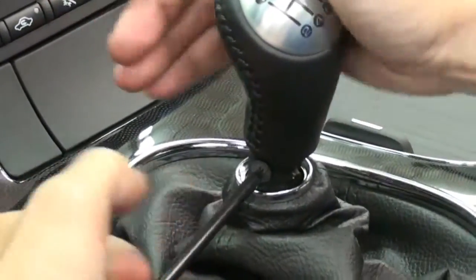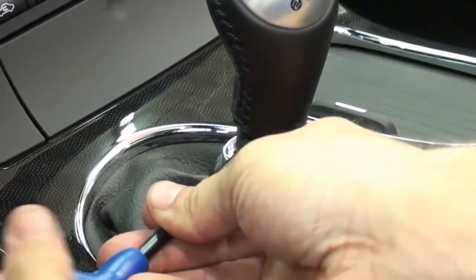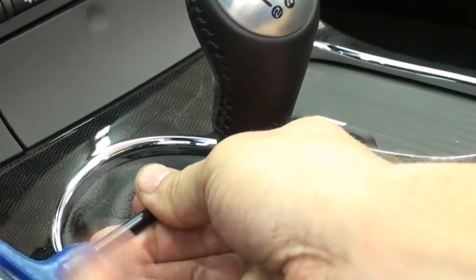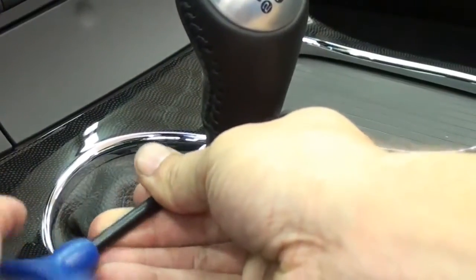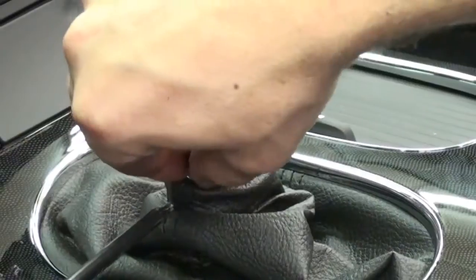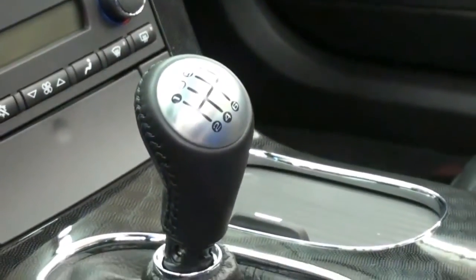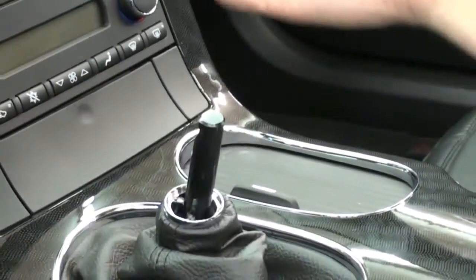Even when you start turning it, you're going to notice it's going to have resistance because General Motors puts blue Loctite on that thread. Once you get it turning, it should come out pretty easily. Make sure you grab that screw and set it aside somewhere where you'll know where it is, because you reuse the screw if you're going to reuse the stock shift knob. Once that screw is out, the knob simply pulls right off.